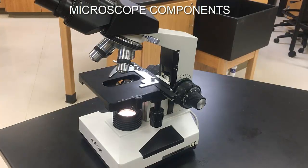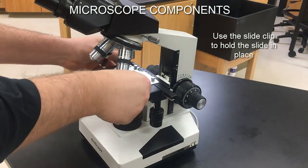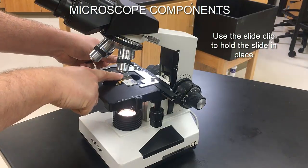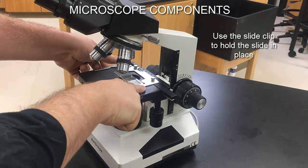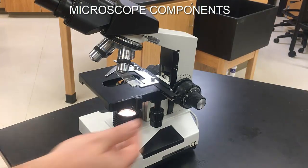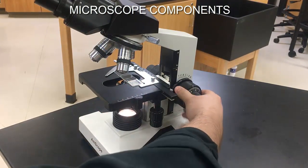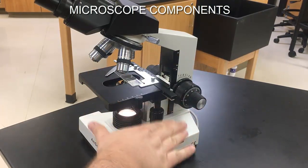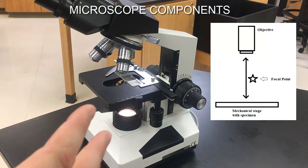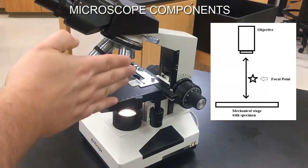To demonstrate, I have a slide here. The slide is placed on top of the stage, which has a stage clip. Pull the clip back, let the slide slip in, push it flush against the far side, and release the clip to hold the slide in place. Now we need to bring the stage up or down — the specimen will come into focus somewhere between the very bottom and a point above it called the focal point, where the image comes into focus in the magnification pathway.